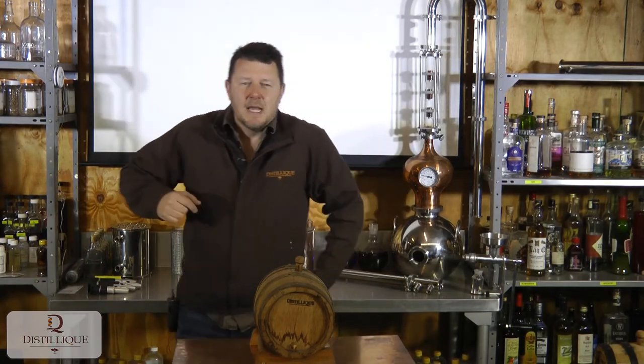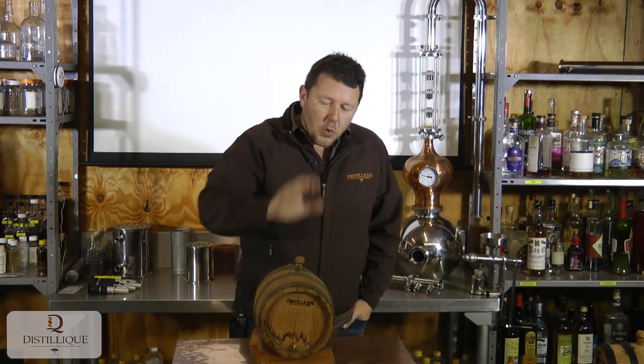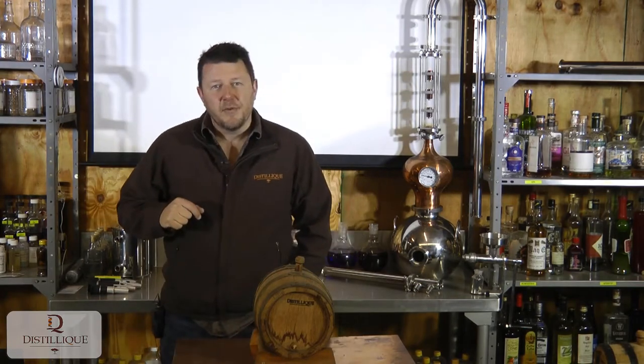Hi guys and welcome to Disleek, where today we're talking about barrels. Disleek sells a variety — not that wide, but a variety of barrel sizes specifically. Our wood types are pretty much the same: French oak for eight years, four years on wine, four years on fortified wine, normally sherry. But in terms of barrel sizes, there are quite a few different ones.